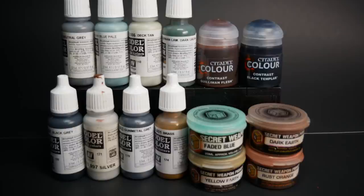I'll be using from Vallejo: neutral gray, dark blue pale — kind of an oxymoron there, but I like the color — Dectan, German camo dark green, black gray, silver, gunmetal, and brass. From the contrast paint range: Gulliman Flesh and Black Templar. And then we're taking these boys to powder town: some faded blue, dark earth, yellow earth, and rust orange.